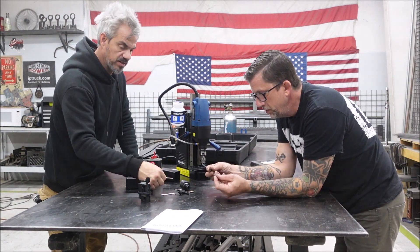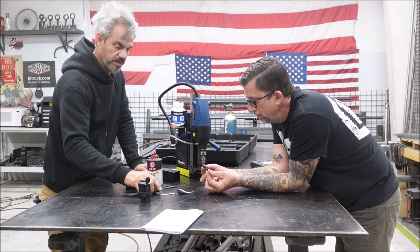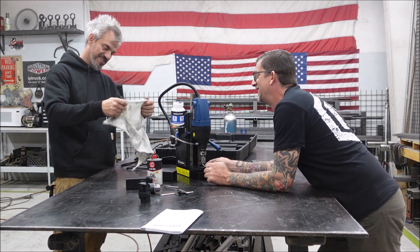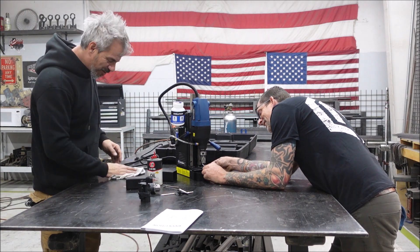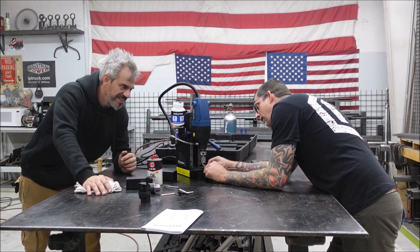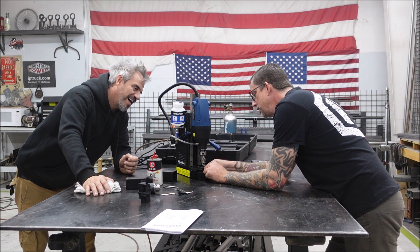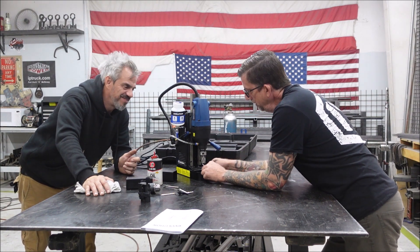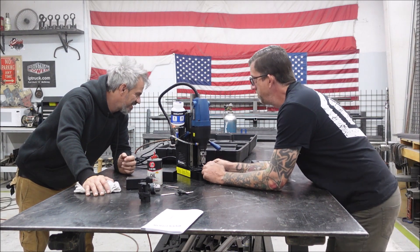We have some extra lube if need be. And we have a chip tray catcher thing that goes on here - it comes with a little plastic toolbox. It's got these two wing nuts. My grandma used to tell me I had a loose wing nut. Your grandma knew you well. Look at me now, Meemaw - I'm doing business with Evolution now. They didn't even have mag drills back then.